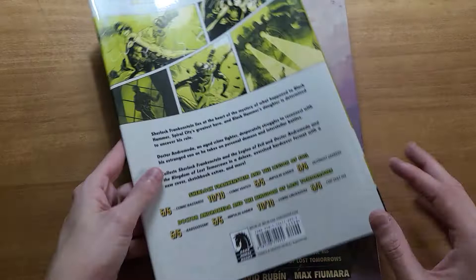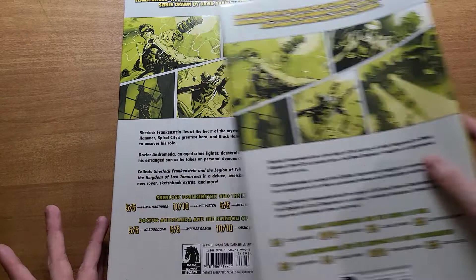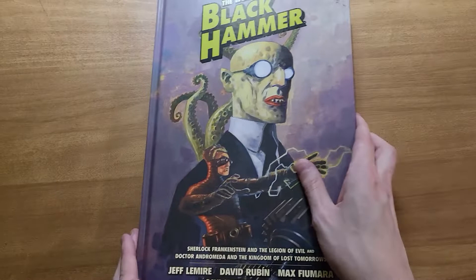It came with a dust jacket, which is useless as most of them are. It is the same art on the front, spine, and back. I just don't get why they do this. I guess some people probably like it — it's just an extra thing. It doesn't hurt anything. I just take them right off and forget about them.